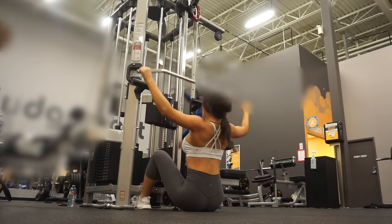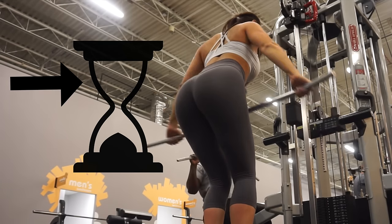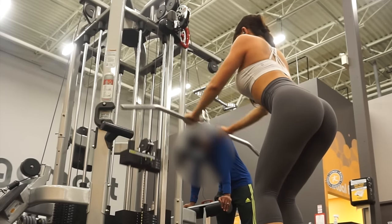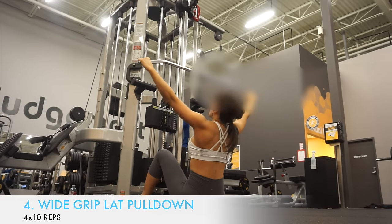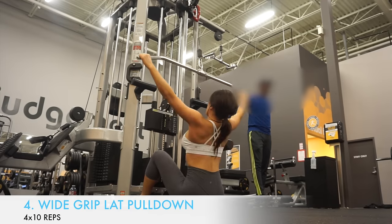Now we're going to focus on making the upper body have that hourglass figure. I'm going to show you three exercises for the upper body. The first one is wide grip lat pulldowns — if you really want to make the upper body curvy, I highly suggest doing wide grip lat pulldowns because a wider grip helps to target the lats more.